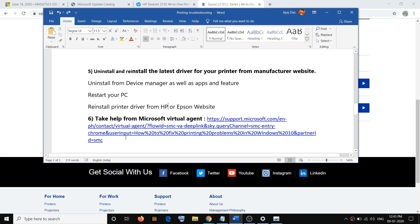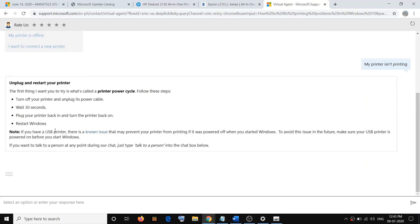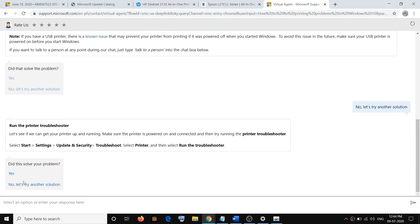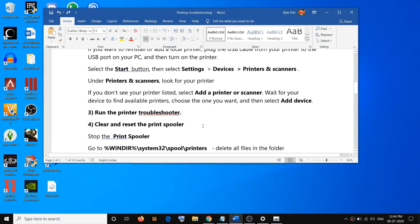If you are still facing the problem, you can get help from the Microsoft Virtual Agent. Copy the link provided in the video description and open it. This will take you to the Microsoft help page showing 'How to fix printing problems in Windows 10.' Select the appropriate issue — for example, 'My printer is not printing' — and it will give you troubleshooting steps. If not resolved, click 'No, let's try another solution' and keep trying the solutions provided by Microsoft.